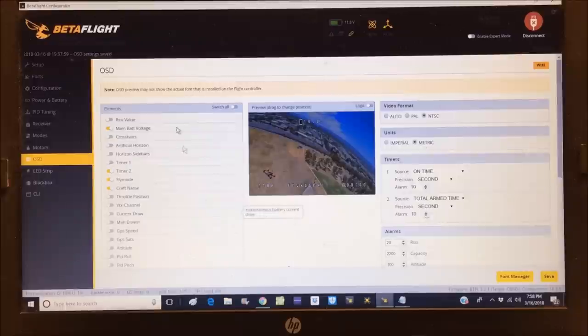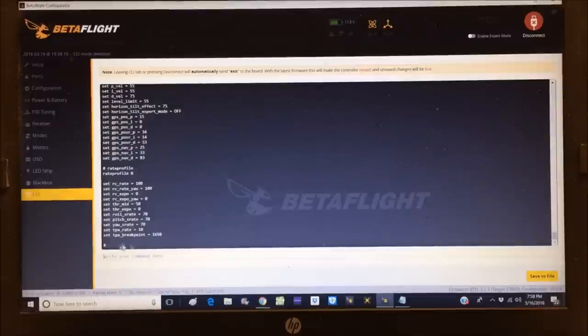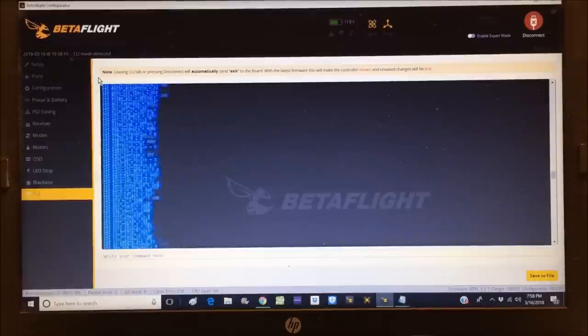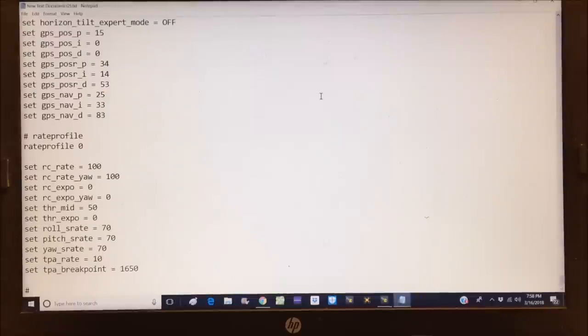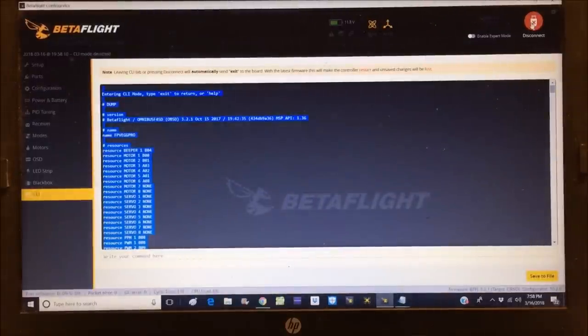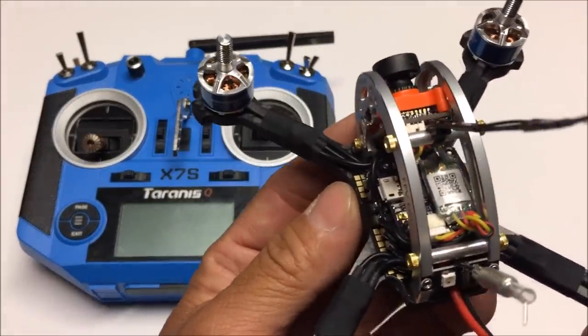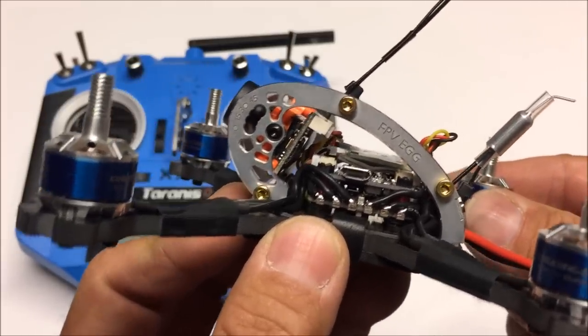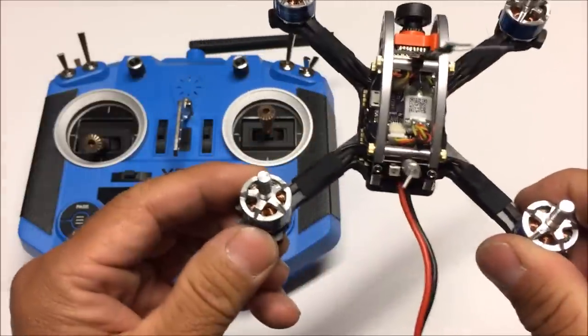Back in CLI, running 'dump' one more time to get the updated dump file with all our changes. Copying it and saving it as a new text file alongside the original 'old' file. That wraps up the BetaFlight configuration. In the meantime, I've double-sided-taped the XM receiver onto the flight controller with two layers, and added a zip tie to secure the receiver antenna.